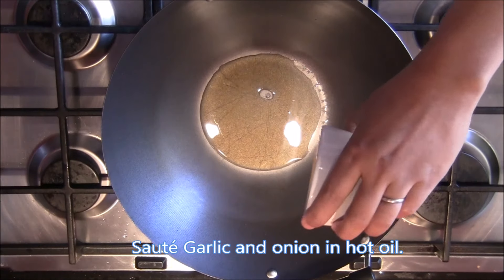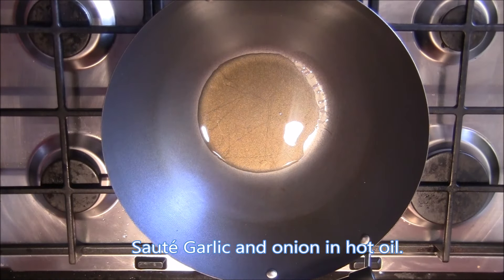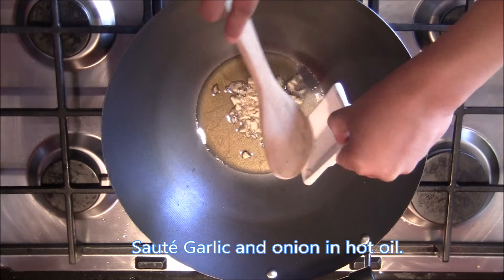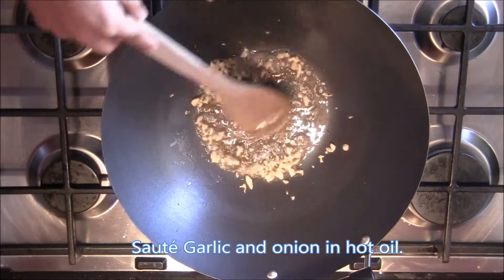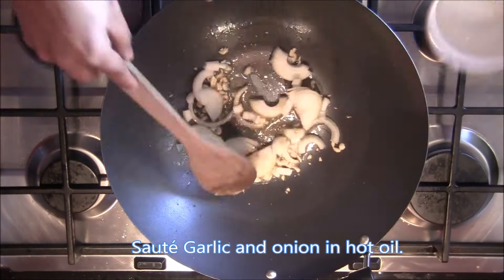First, we have to sauté the garlic and the onions. Add oil to the wok first, then sauté the garlic. Sauté for about a few minutes or until it gets slightly brown.